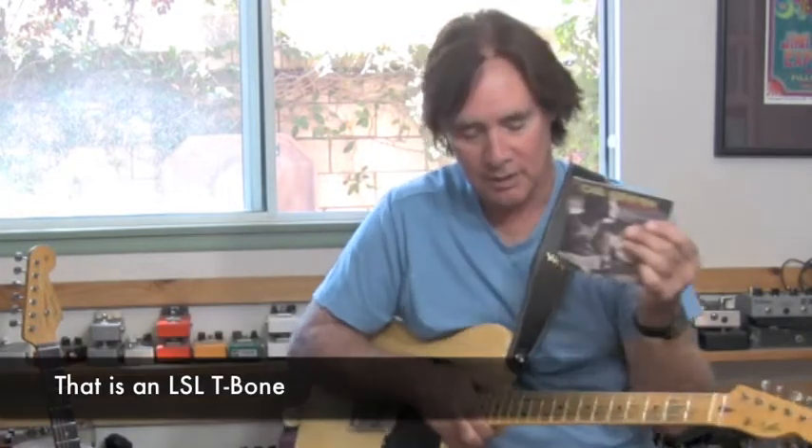This LSL Telecaster. Then I played most of the melodies on a 335, and then I played the solo on a John Sur Strat that I have with a maple neck. It's pretty cool.